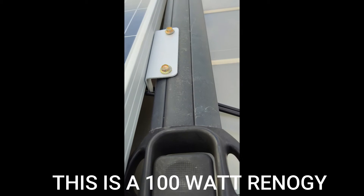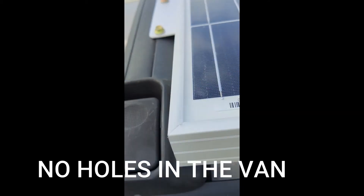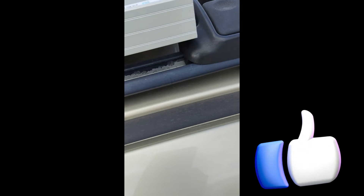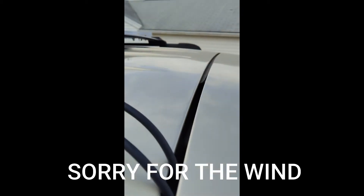There is the top of my solar — a 100-watt solar panel. We're going to change the solar panel, and here are my wires, they're just connected from the solar panel.